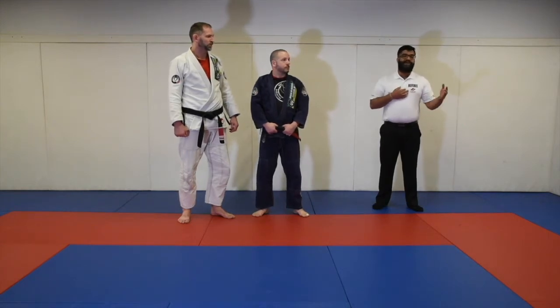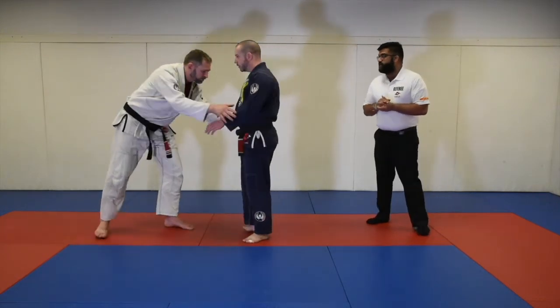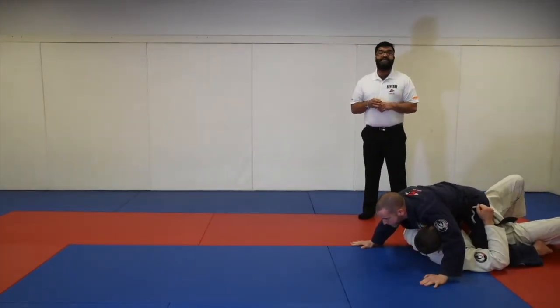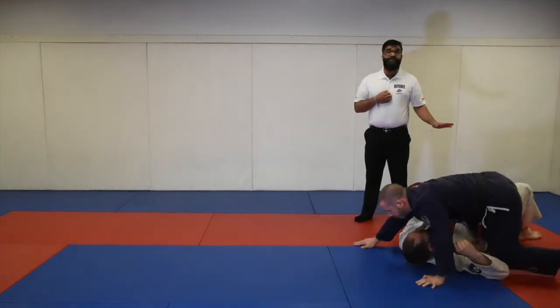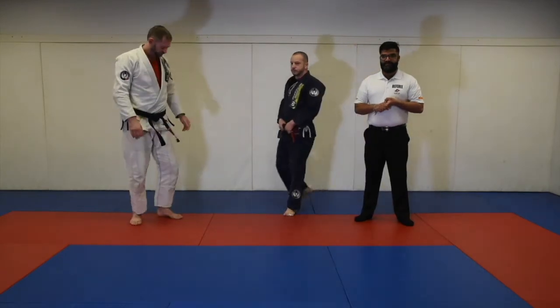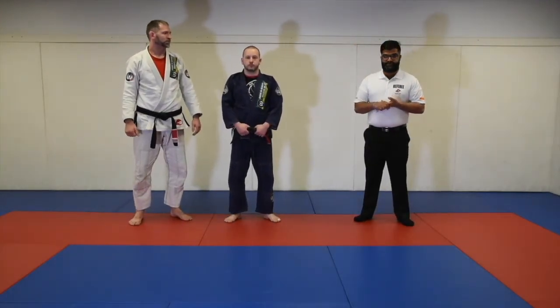If you take the opponent out of the boundary area, the action will stop immediately and you will start in the middle from standing. You will get the advantage for getting the takedown, but because you are out of bounds, you cannot stabilize for three seconds. Another scenario: when Professor Mike scores a double leg but Professor Elena immediately sweeps him over, Professor Elena will get two points for the takedown and Professor Mike will not get any points. This scenario occurs for the double leg and single leg takedown only. Sacrifice throws will be addressed in a separate video.